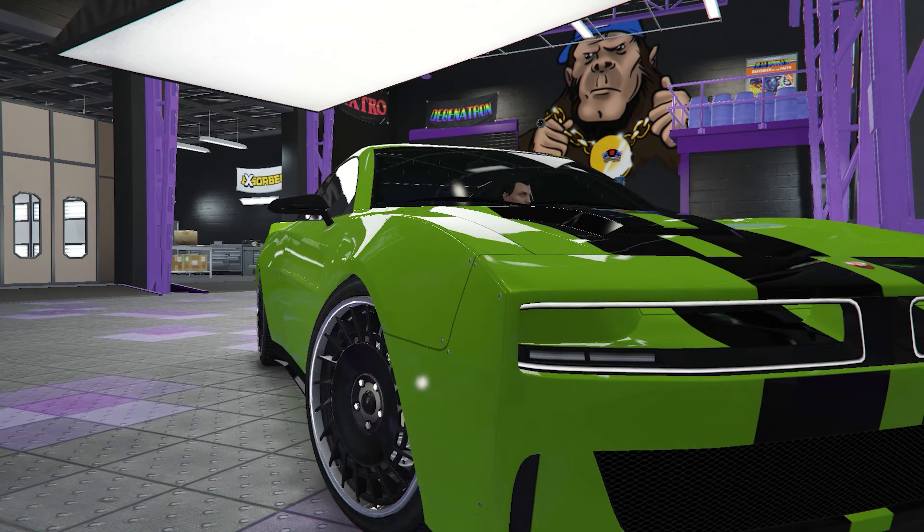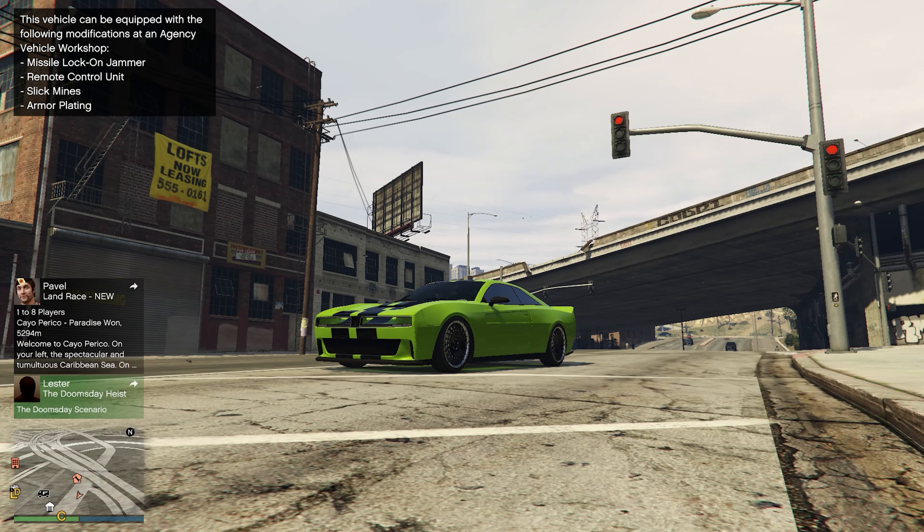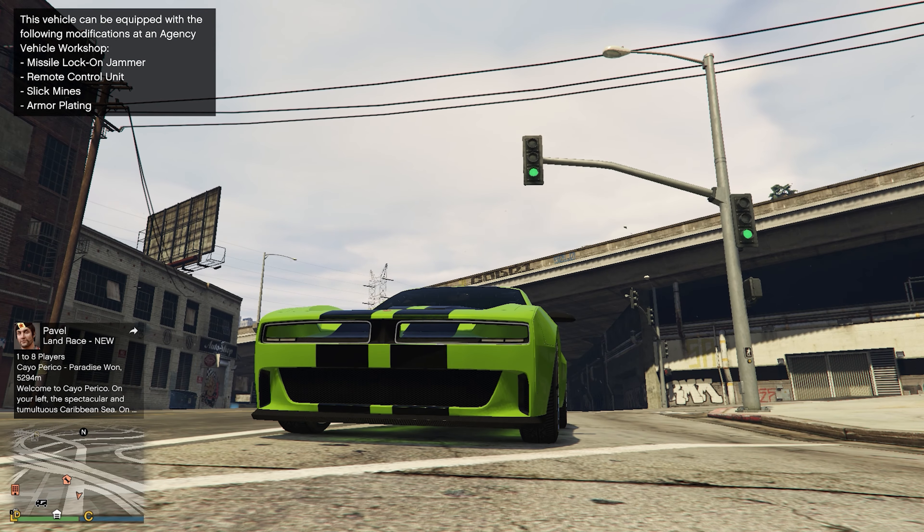With that we're done with the customization of the EVX. This car does not sound like anything because it's electric, so let's just see how it looks and move on to the review.